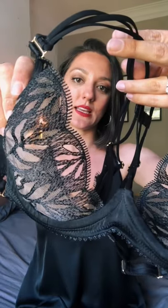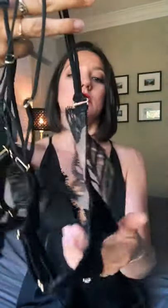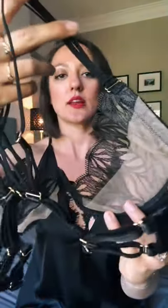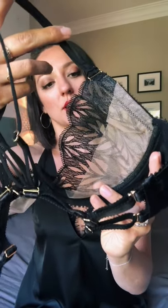The edge of the cup is finished with a really delicate scallop detail, and then the inside of the cup has been reinforced with an extra panel of that sheer tulle. That just helps to create a little bit of extra support and lift so you get a really nice subtle cleavage.